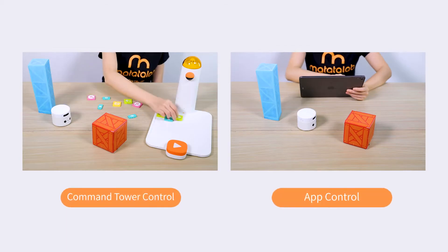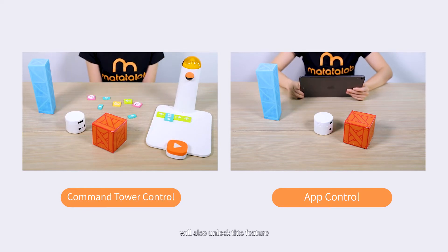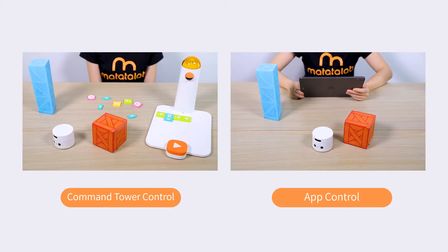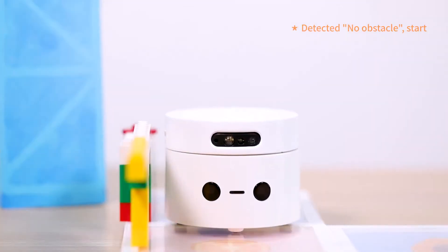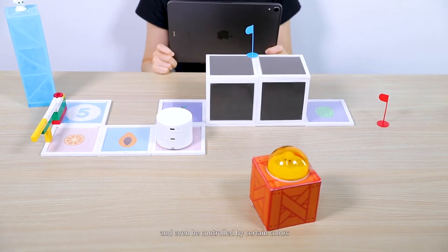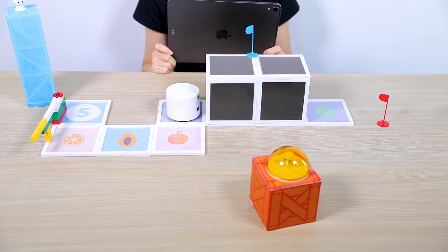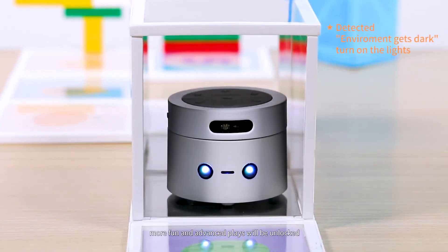Alternatively, the command tower, control board, and sensor coding blocks will also unlock this feature. The Sensor Mode allows the robotic car to judge obstacles, detect surrounding sounds, react to light, and even be controlled by certain colors. When combined with different story backgrounds, more fun and advanced play will be unlocked.